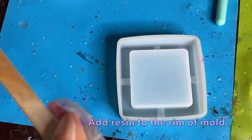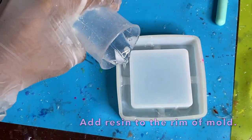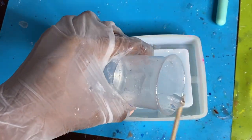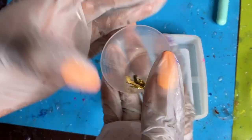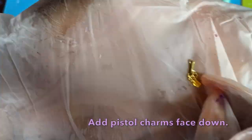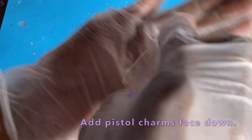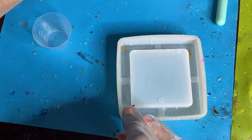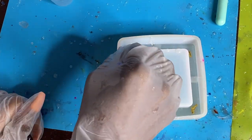So what I'm doing first — I did go ahead and pre-mix my resin off camera. I am using two-part resin; I just do not mix on camera due to the process being kind of boring. I added some of the resin into the rim of that mold and now I am placing my 3D flat-back charms into the rim of the mold.